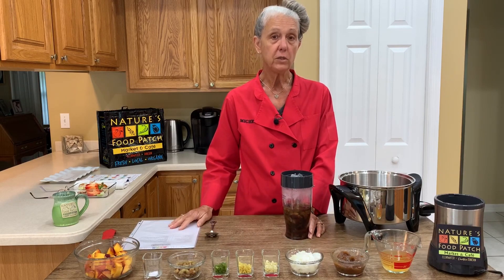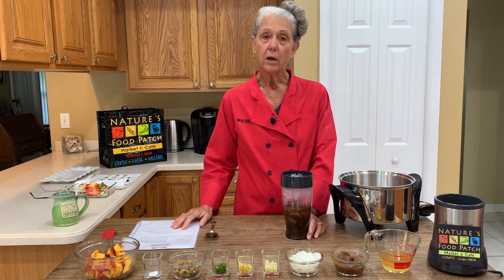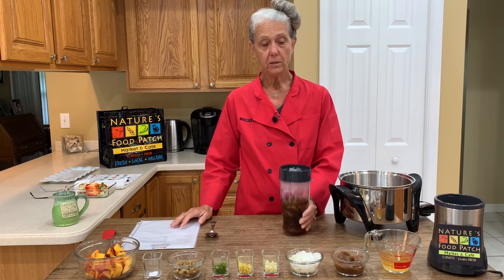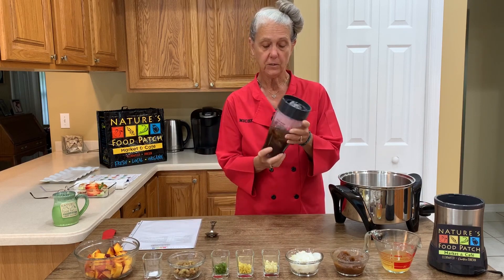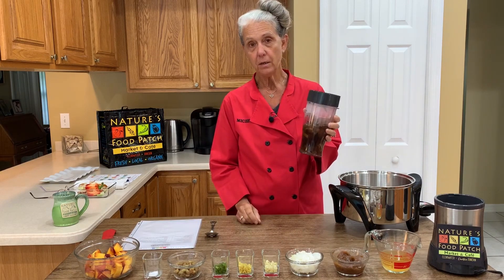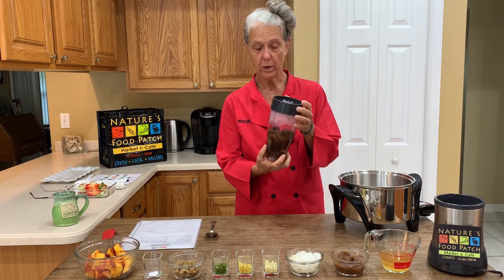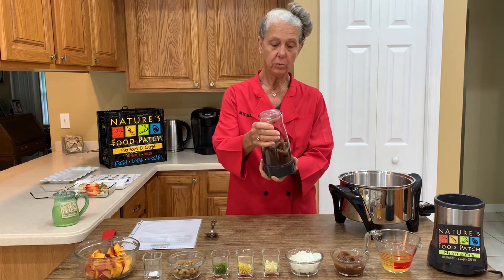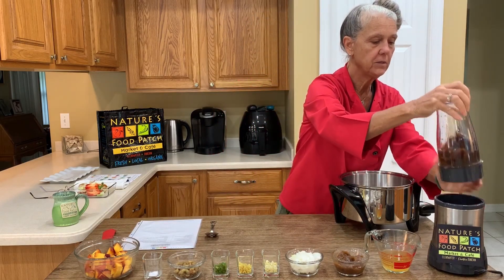We're going to start with the peach chutney — we're going to make that first. On the recipe there is date paste, so let's talk about how to make your own date paste. I have some pitted Medjool dates that I've soaked in boiling water and I'm going to put them in my little personal blender and we're going to make some date paste.